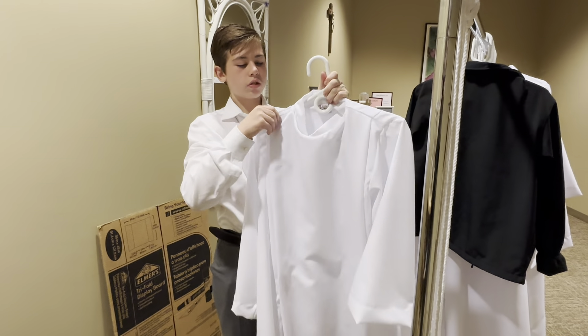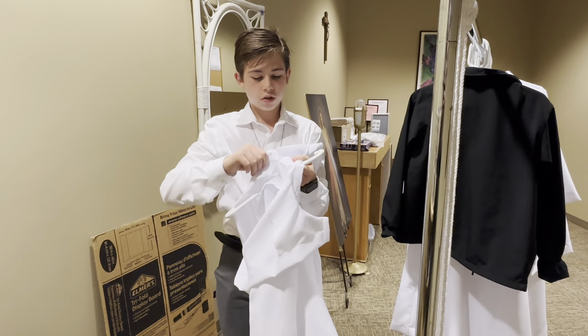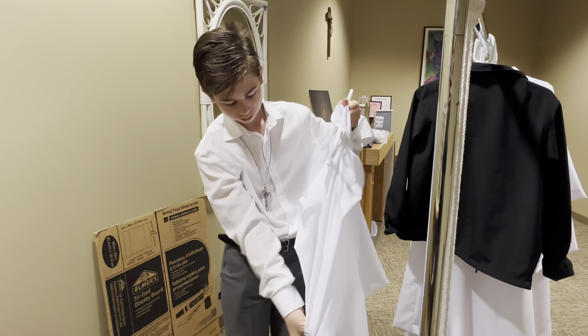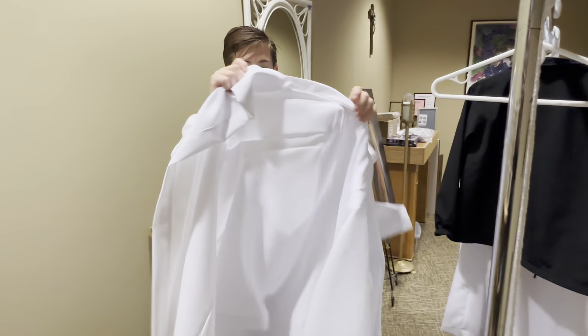You will first unhook the velcro that holds it to the hanger. There are three strips of velcro on the alb. You will hang your hanger back up and then put your alb on.